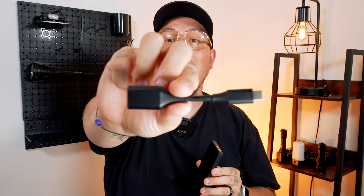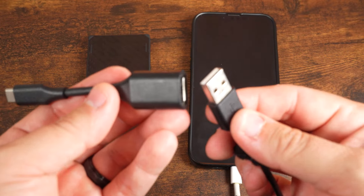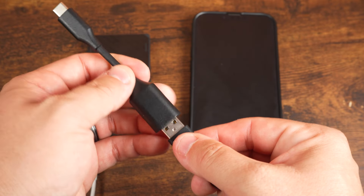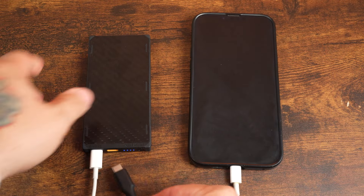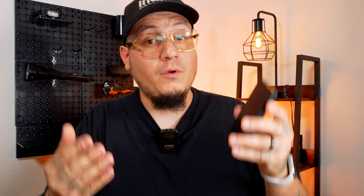Another thing I love about the NB10K Gen 3 is the inclusion of the USB-C to USB-A adapter. You might think they just threw this in, but it actually makes the power bank even more versatile. You're already equipped with dual USB-C ports for modern devices, and with the USB-A to USB-C adapter for older devices, you can charge all your electronics without hassle — making this power bank the best of both worlds.